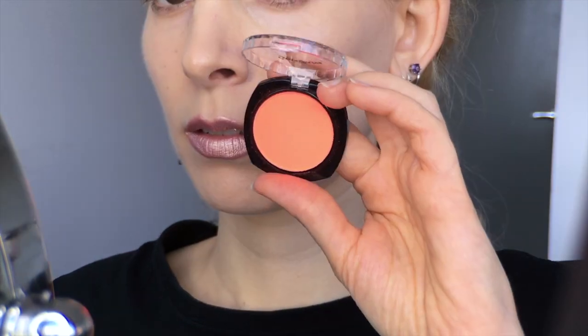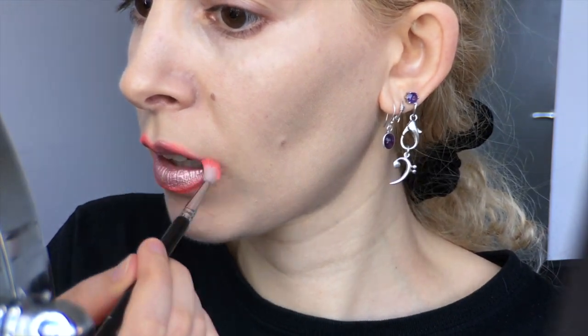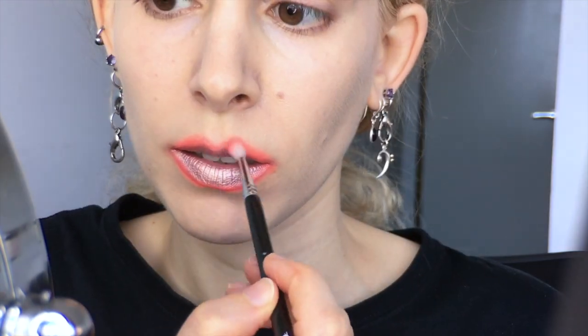I unzipped and whipped out the glorious Stargazer Fluorescent pressed powder in rouge. And with the aid of the tiny Sigma E36 blending brush, I fluffed it around the edge of my lips. It's not the size that counts, but the motion of the ocean, as they say, and this itty bitty brush really gets the job done. I'm placing the centre of my brush right over the edge of the lip line, so I have a perfect halo of neon orangey red all around the form of the lips.